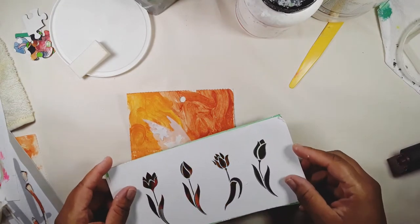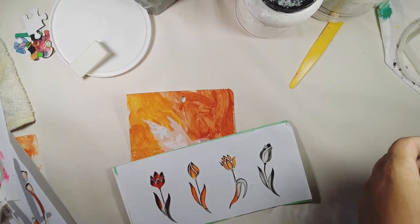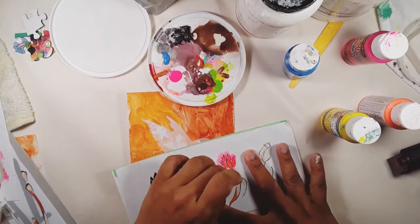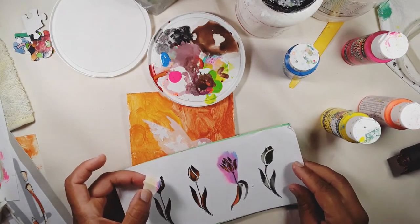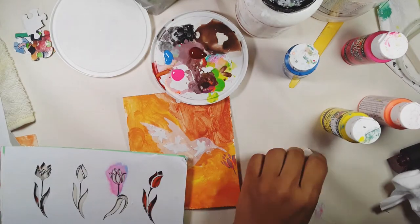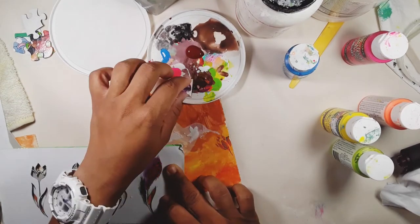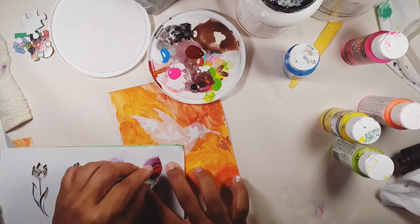These flower stencils I also made myself — I printed out an image, stuck it down on card (in this case it turned out to be a file folder), and then cut it out. For paint I'm using neon blue, sun yellow, and neon pink, all by DecoArt acrylic paints. I'm also using green for the stems. You can choose any color you want for your flowers.